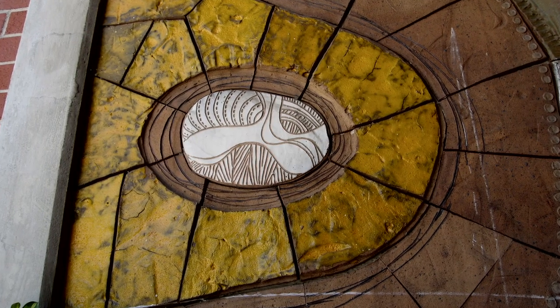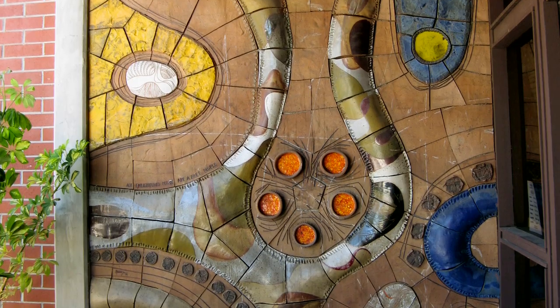The library decided pretty much right away that they wanted to take the mural with them. It was a beloved mural — the library staff at Diamond Bar wanted it to come with them to the new location. I was asked to assess the possibility of taking this mural from the original library and moving it over to the new one.